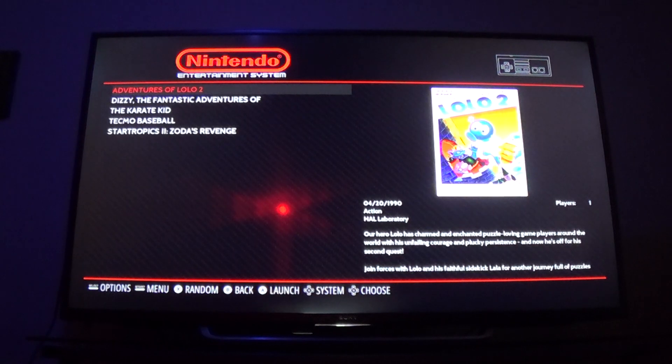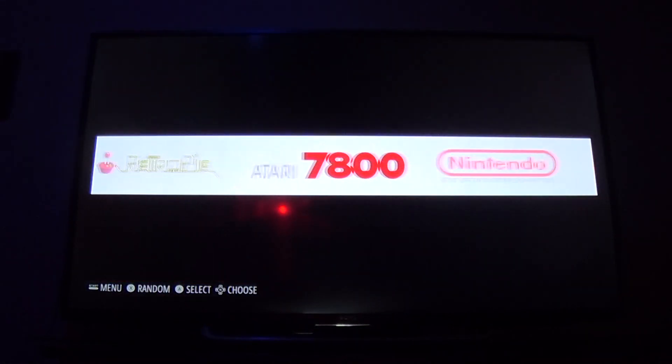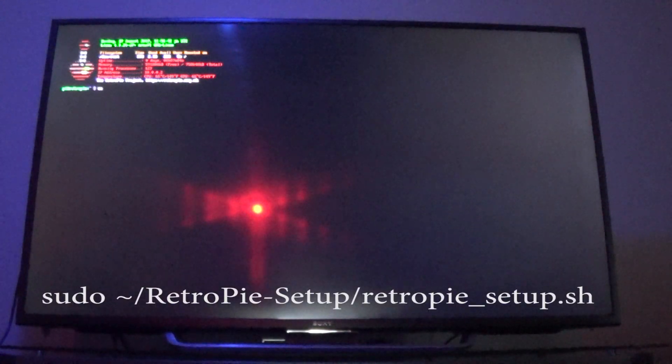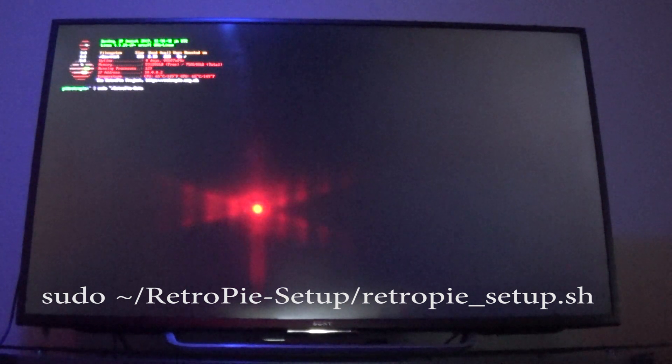That's it for the RetroPie built-in method. Now I'm going to show you what's called Steven Selph's scraper method. I'm going to use the Atari for this method. For Steven Selph's method, make sure your keyboard is plugged in and hit the F4 key on your keyboard. This will take you to a command prompt. We are going to type in a command that will take us to the menu to install Steven Selph's scraper. I'll zoom in on the command once I type it in — remember it is case sensitive and has to be exactly as typed.